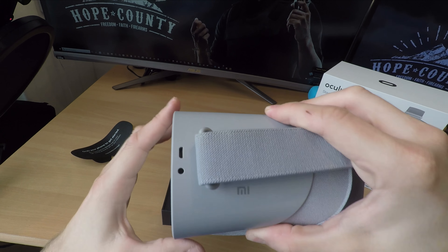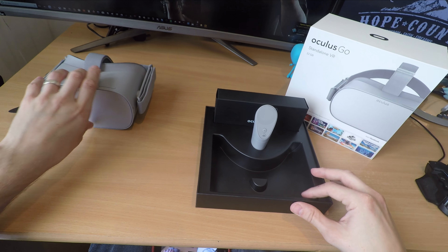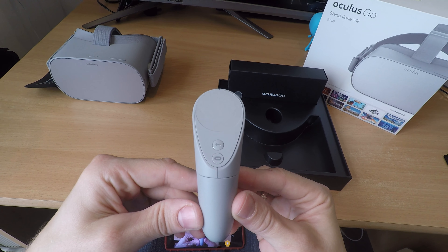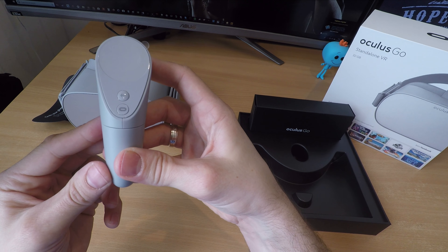A highlight of the Oculus Go is that there are no headphones built in and it doesn't require headphones, so you don't need to buy your own separate ones. It uses a spatial sound speaker system which is built into the front of the device and pushes out audio along the head straps.